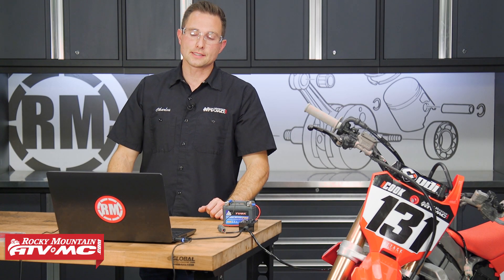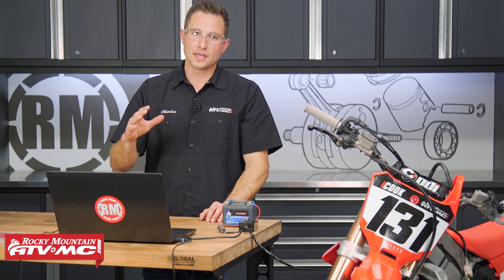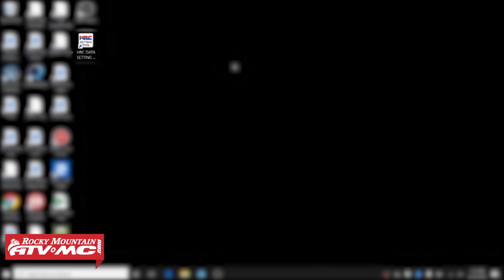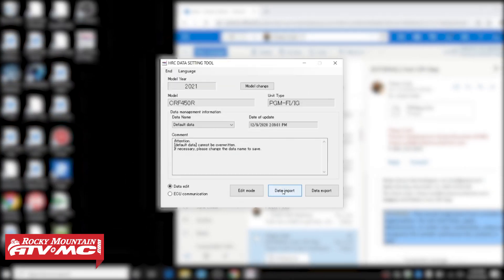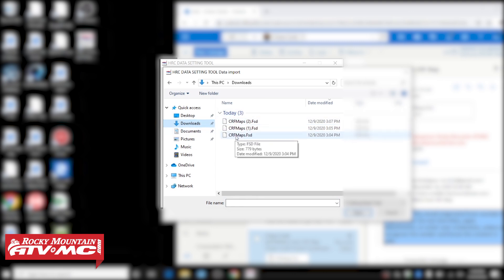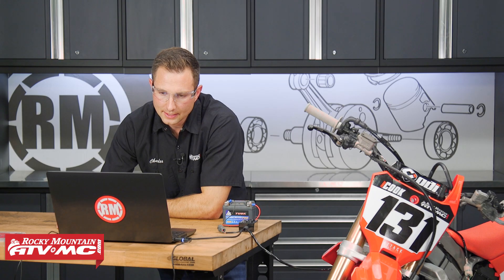The first thing we're gonna show you is how to import a map and then send it to the ECU. Don't worry too much — if you mess anything up at any point, you can reset everything to the default data. So what we're gonna do is go in the HRC Data Setting Tool, go to Data Import, then go to your downloads. We downloaded three different maps, and we're just gonna go to this first one. When we open that up, it's gonna show up on our HRC Data Setting Tool.